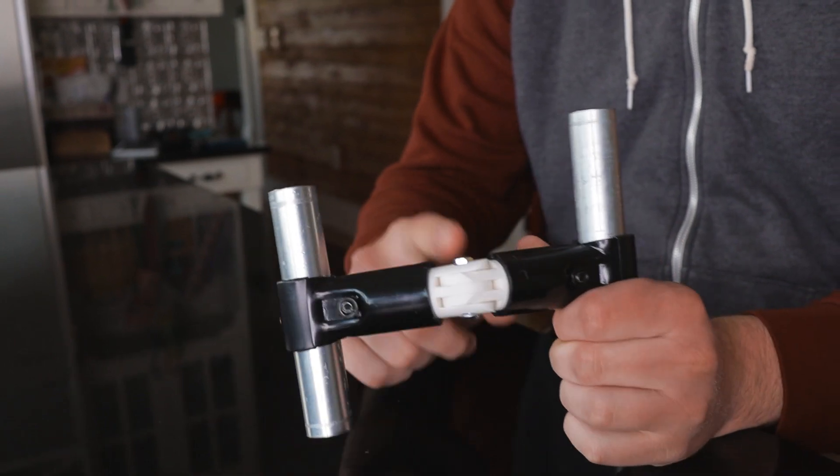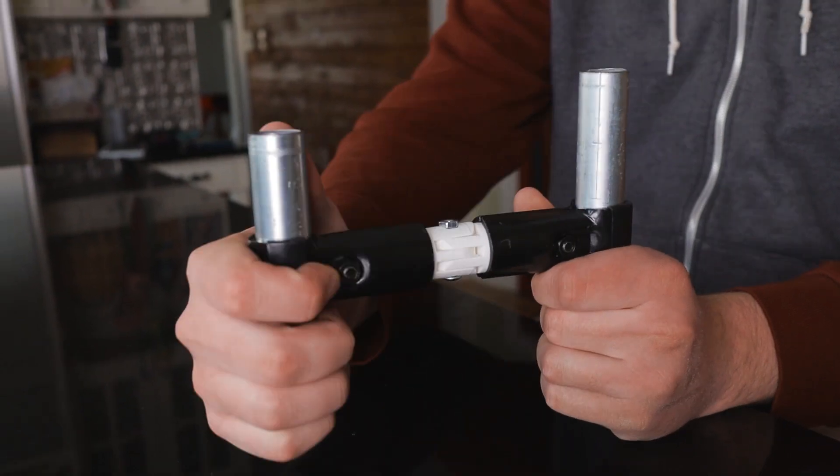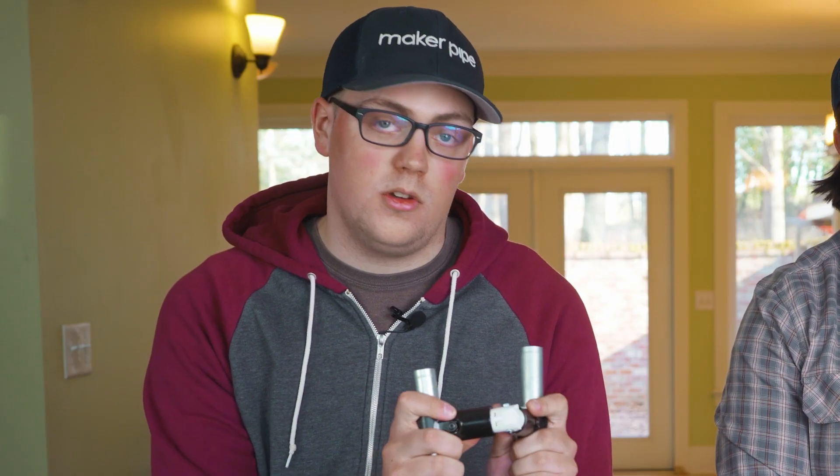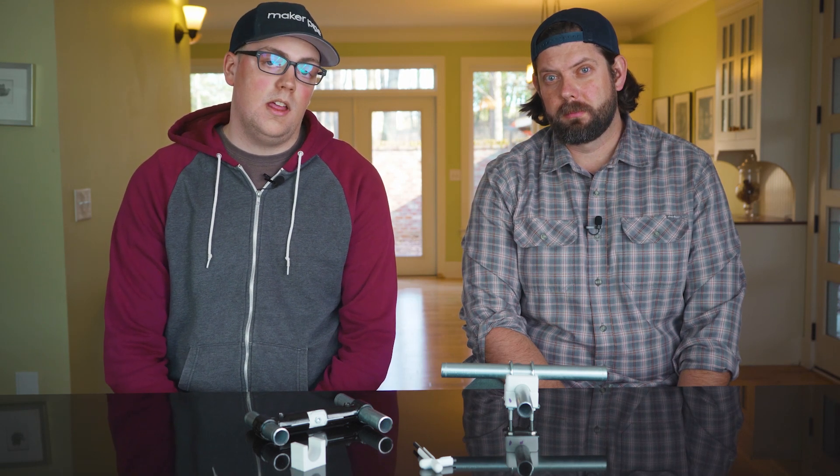Another cool 3D printed accessory that Chris made was this hinge piece that connects two Maker Pipe connectors and then hinges in the middle. I can see how this would be really useful for making things like gates or doors. These are just two of the many 3D printed parts that Chris has made — I'll link all of the others down below along with his YouTube channel, Serendipity Sue, if you want to see some of his other great DIY projects.